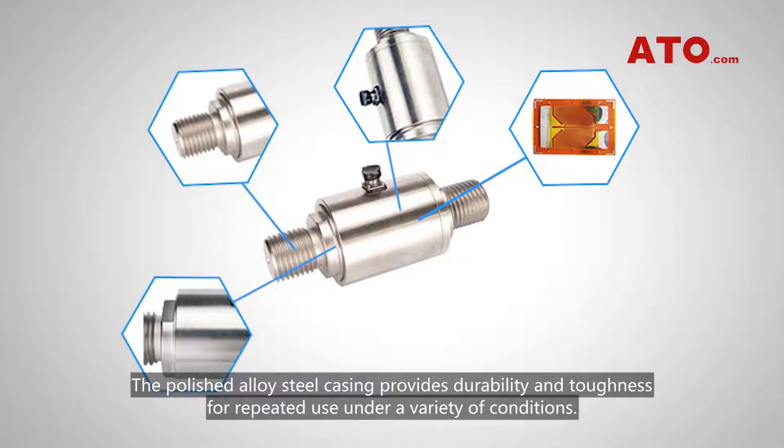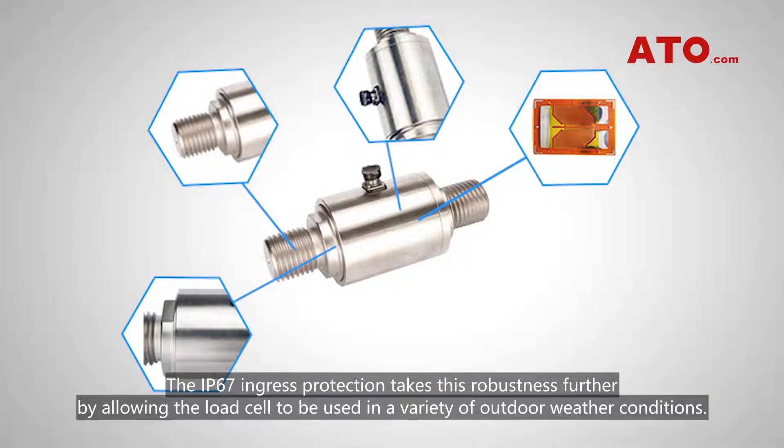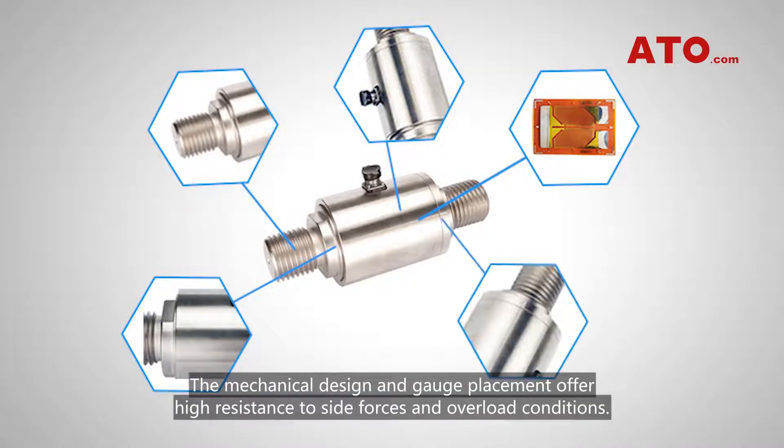The polished alloy steel casing provides durability and toughness for repeated use under a variety of conditions. The IP67 ingress protection takes this robustness further by allowing the load cell to be used in a variety of outdoor weather conditions. The mechanical design and gauge placement offer high resistance to side forces and overload conditions.